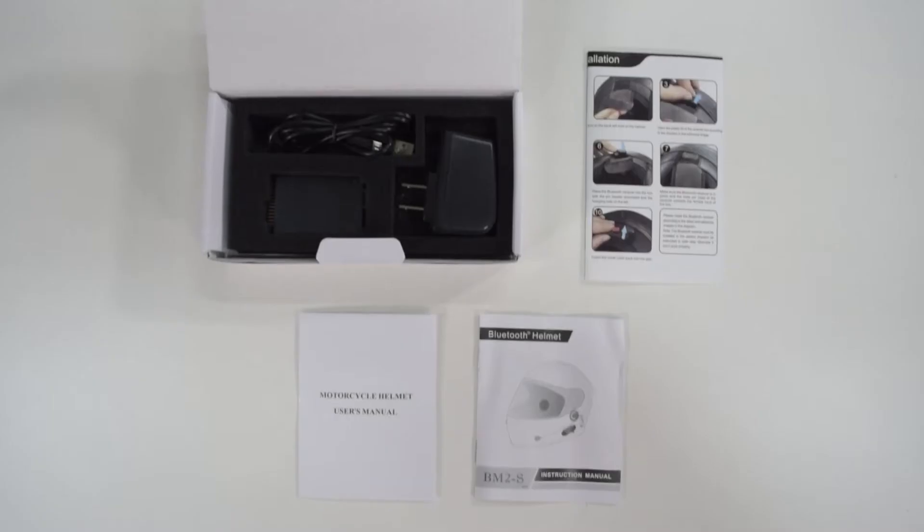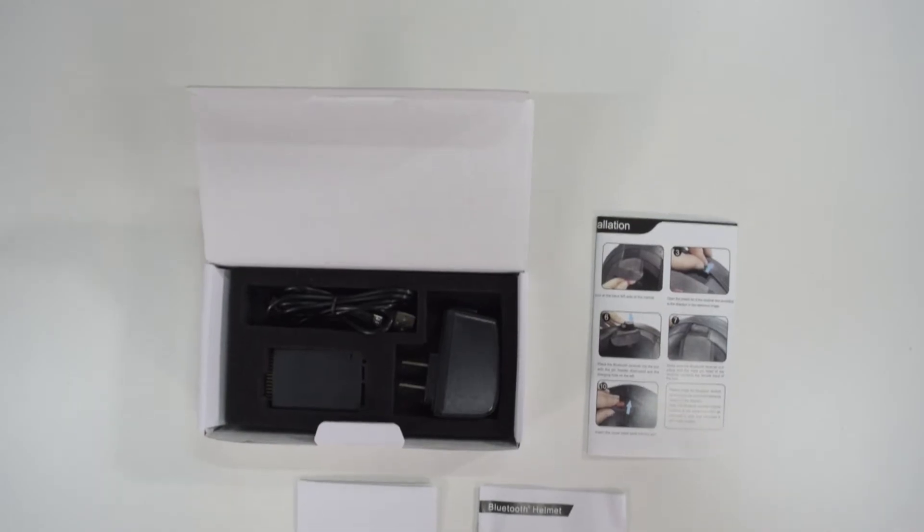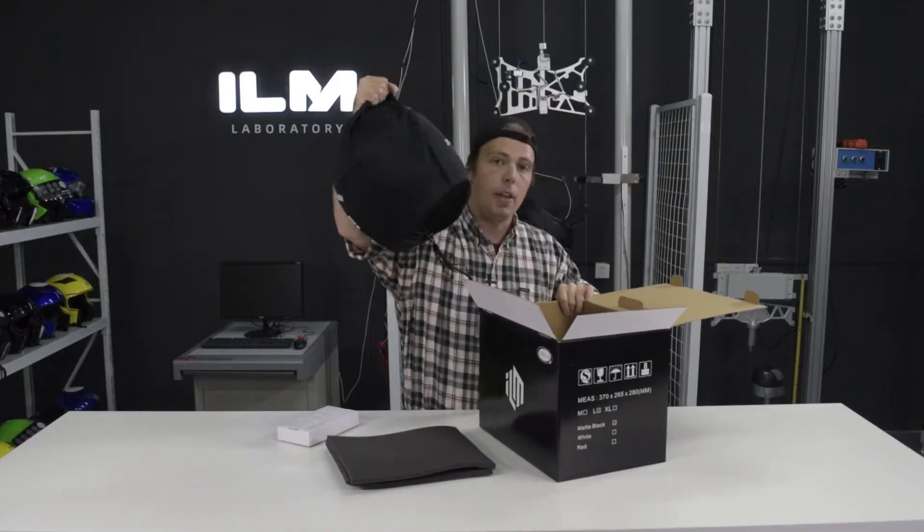Inside of the box we have the intercom system, we have some extra padding, and then we have the helmet itself.